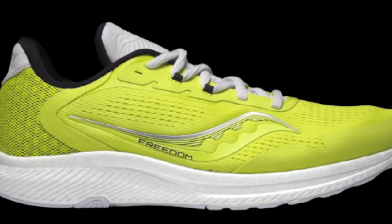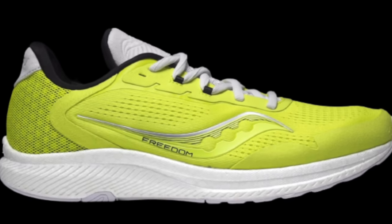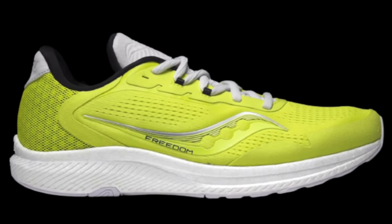Shoe number one is from Saucony, the Freedom 4. There's quite a redesign here of the Saucony Freedom line, most importantly switching the midsole out to the Power Run PB stuff that we find in the Endorphin Pro and the Endorphin Speed. This news will no doubt excite many a runner. Certainly they seem to be going in the opposite direction to Nike, where they're increasing the widths of their midsoles and the stack heights. Saucony here are switching up to much lighter midsole materials. Looks like quite a speedy daily shoe.